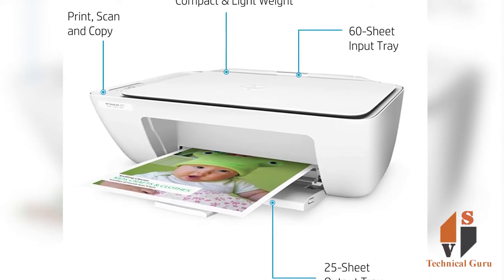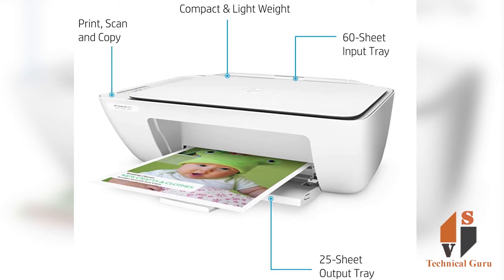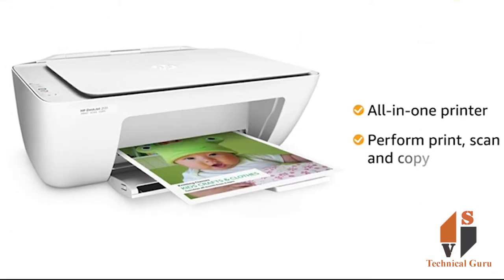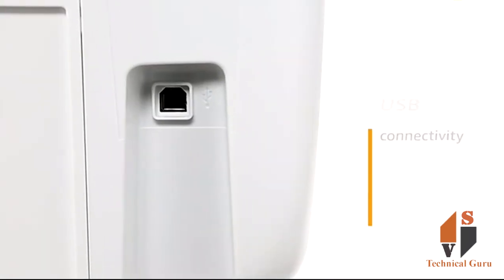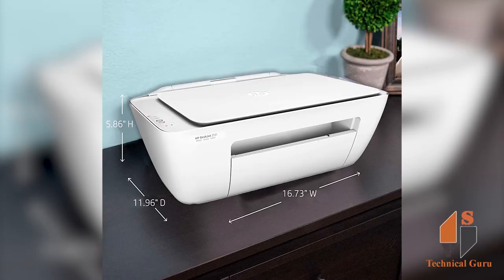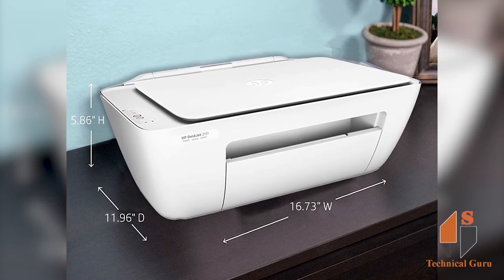This features advanced printer software technology, and it is high quality. This printer is an all-in-one — you can copy, print, and scan. You can print in both color and black and white, and you can connect via USB.